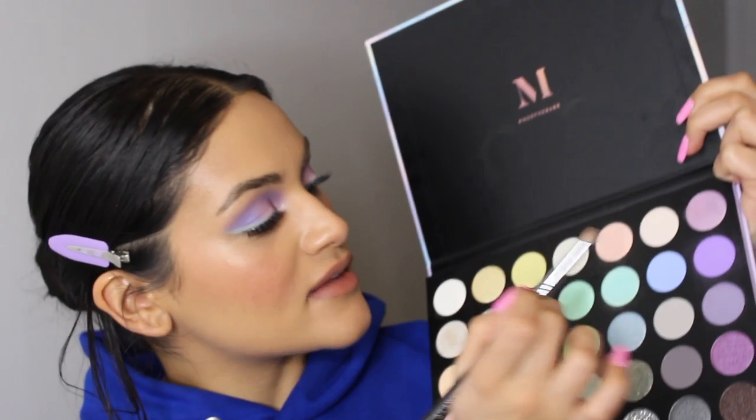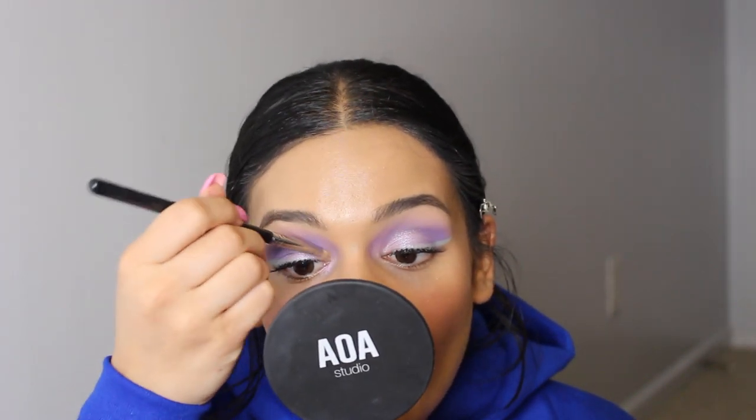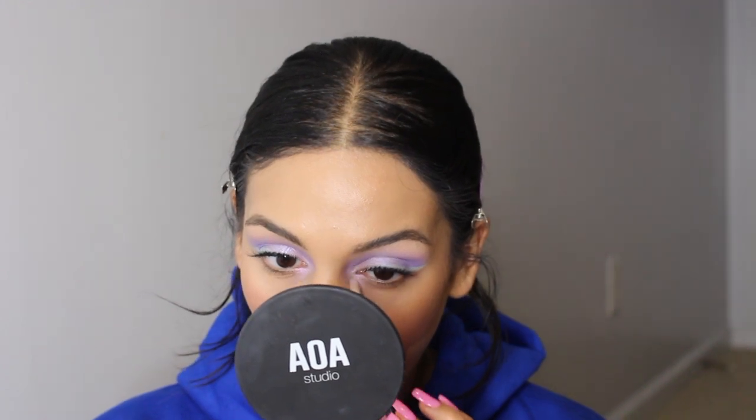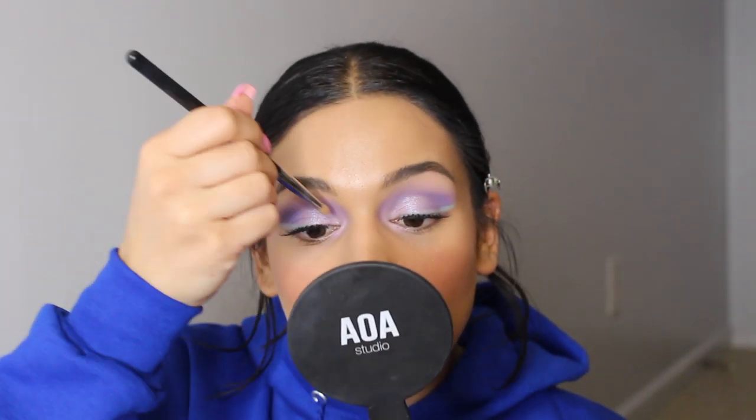I grabbed this lash book from two holidays ago — I have not opened it. I'm going to do these ones. This lash glue from Tarte smells toxic. Okay, I don't hate it with the lashes — I'm feeling good. For my final eye step, I'm taking this shade right here — it's like a white with tiny purple glitters in it. Oh my god, I love this shade. That really took the look to another level.